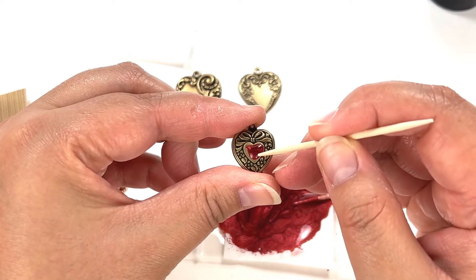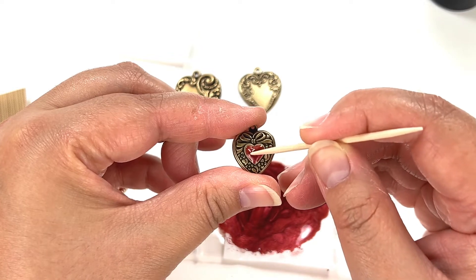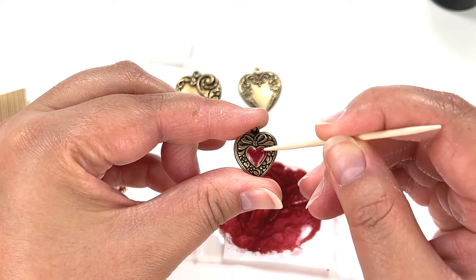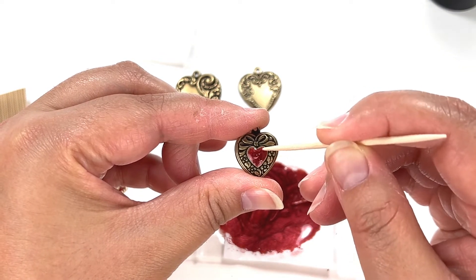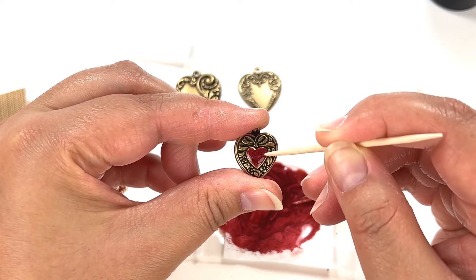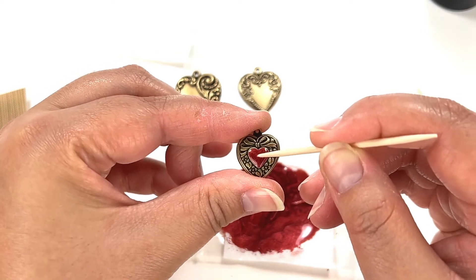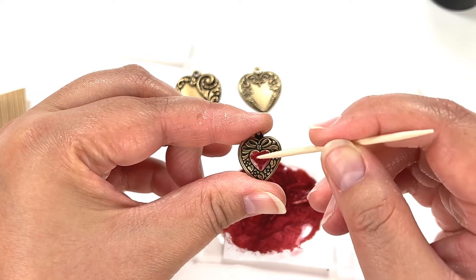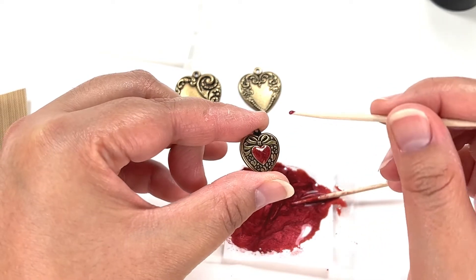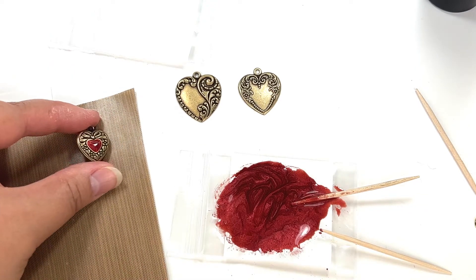I'm going to use a new toothpick and get the corners. If you need a little bit more UV resin, go ahead and add some. I'll fill it in the best I can — doing a little swirl design here and there. If you go over the edge, that's not a worry. If you want to fill the whole thing, that's fine too. That came out perfect right there! I'll set it aside on the Teflon mat.